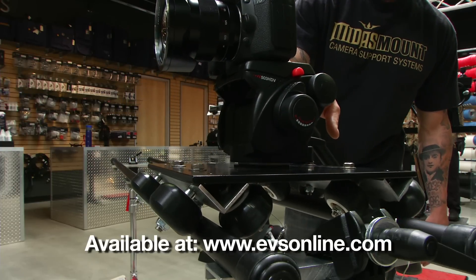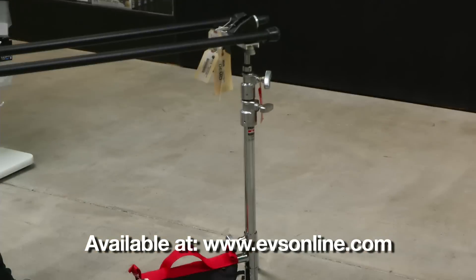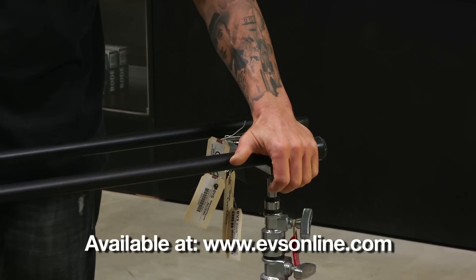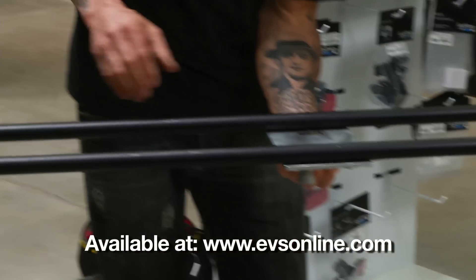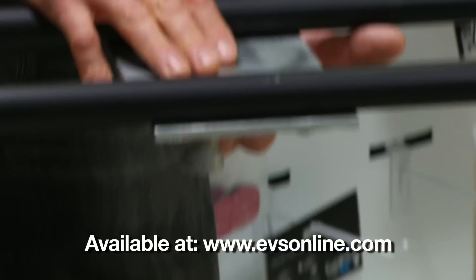You can mount the ends of our tracks to a set of C-stands or light stands. It's got rubber feet, so you can use it on a tabletop, or center mount the track to your tripod head or legs with a 3/8 or 1/4-20 screw.